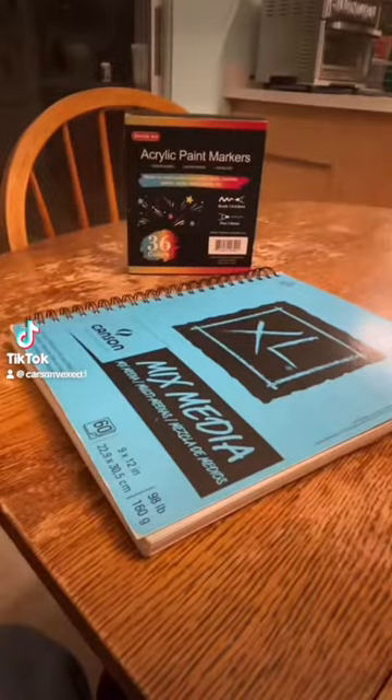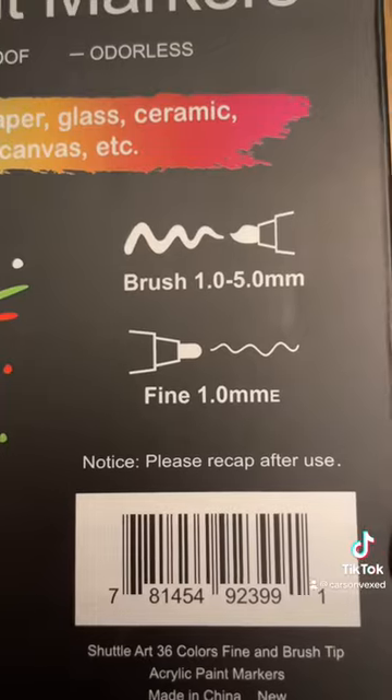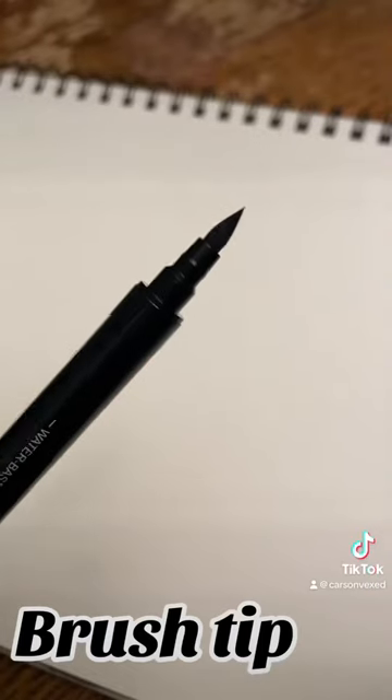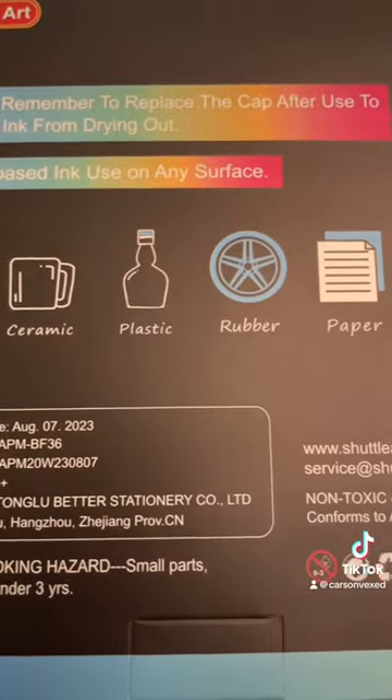Hey guys! Today I'm testing the Shuttle Art acrylic markers. This set has 36 colors and comes with a brush tip for broad strokes and a fine tip for small details. They claim it works on most materials, so let's try it!